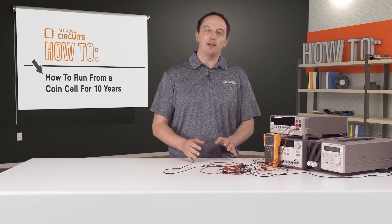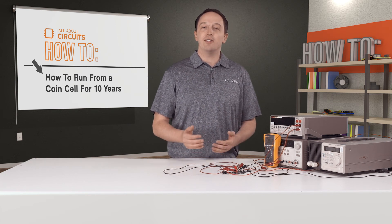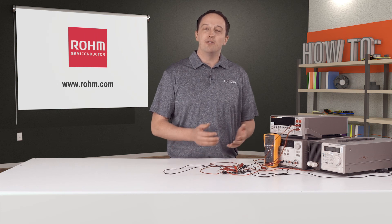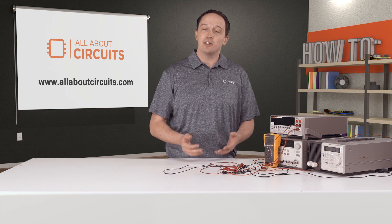ROHM's BD70522GUL provides the technology to maximize efficiency and extend battery life in IoT and other battery-powered applications, with battery life of 10-plus years possible thanks to its ultra-low quiescent current and high efficiency from below 10 microamps up to 500 milliamps. For more information on ROHM's BD70522GUL, visit rohm.com and be sure to check out allaboutcircuits.com for the latest news and technical resources.